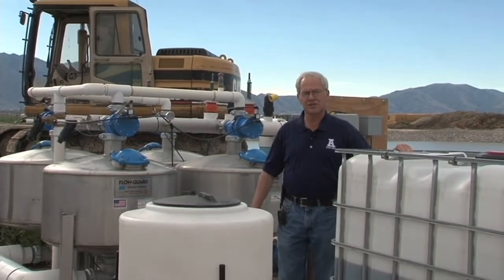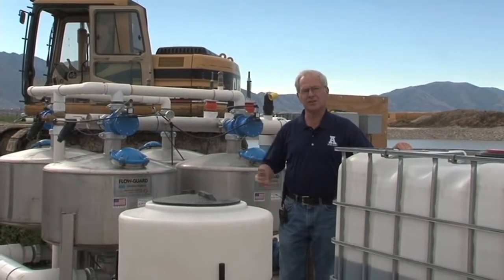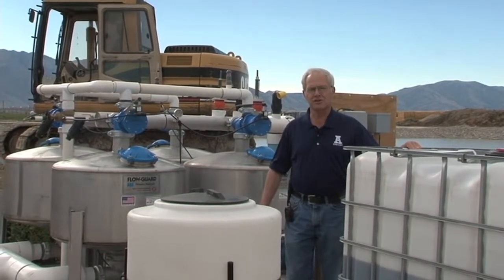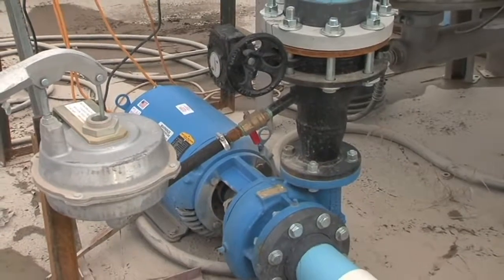Once it gets to the fields, they run manifolds on top of the ground and into the drip line. We'll see each of those as we move to other parts of the field.